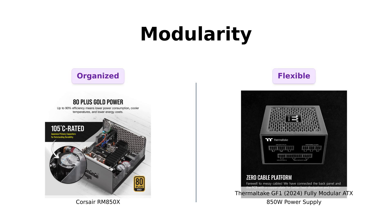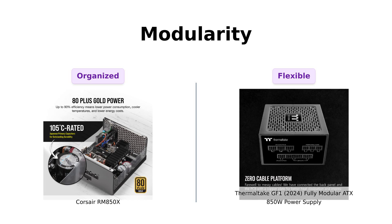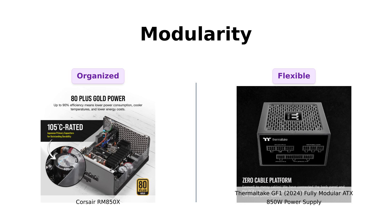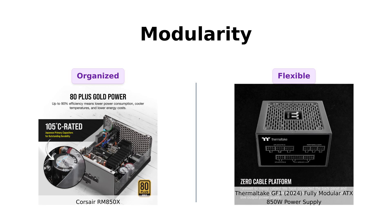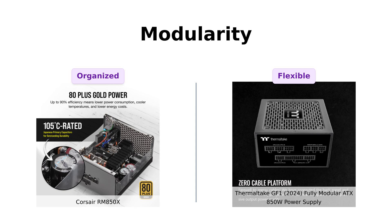Next, let's talk modularity. The RM850X features fully modular cables, which means you only connect the cables your system needs. Reviewers rave about its cable management capabilities, allowing for a clean build. The GF1 is also fully modular, and users find it easy to manage cables, with some even enjoying the multicolored wiring for easier diagnosing during setups. Both are excellent at keeping your rig tidy, but the RM850X has a slight edge in user reviews for its overall design.